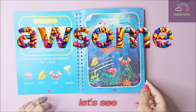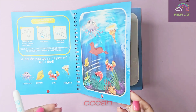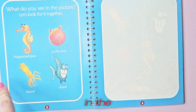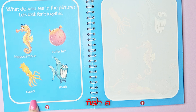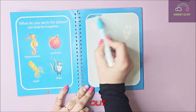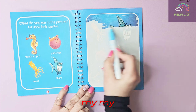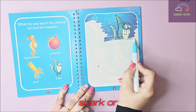Let's see what we have on the next page — it looks like we're in an ocean. They say: what do you see in the picture? There is a hippocampus, a puffer fish, a squid, and a shark. Let's see what we can find out. Oh wow, I think it's a shark — is it a baby shark or a mother shark?